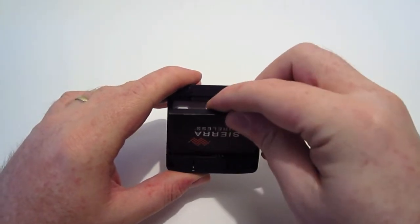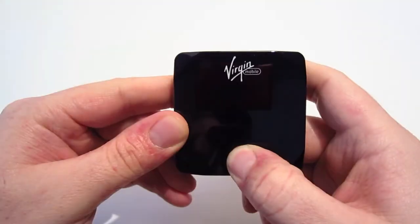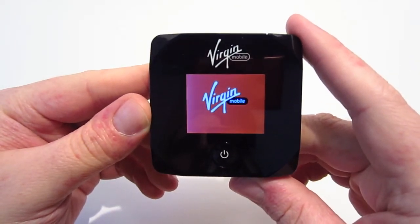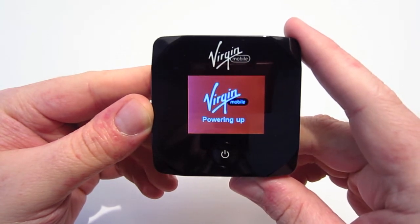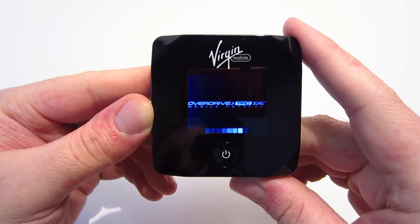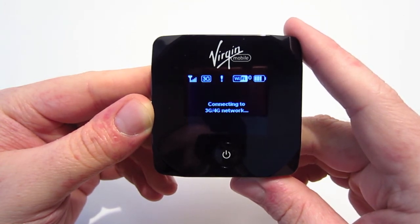The battery compartment is on the bottom of the device. We're simply going to insert the battery and go ahead and power it up by pressing the power button on the front. It usually takes about a couple of minutes for the device to boot up fully, during which time it is searching for the 3G or 4G network in your area.